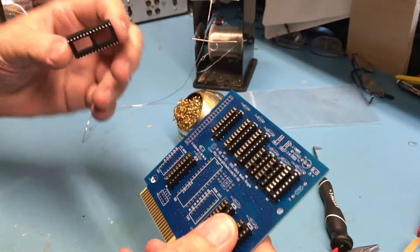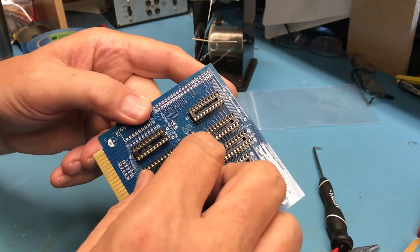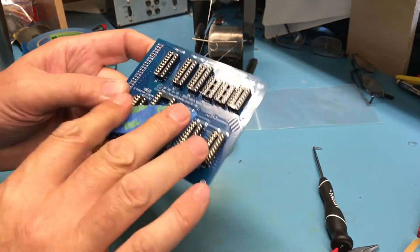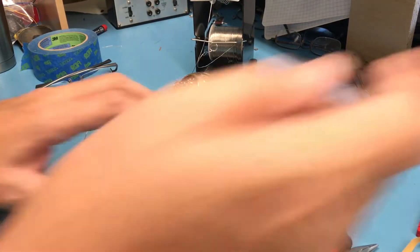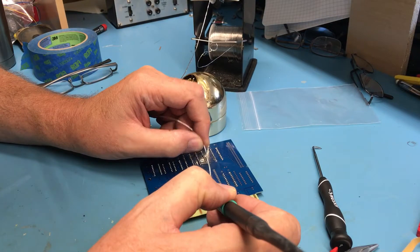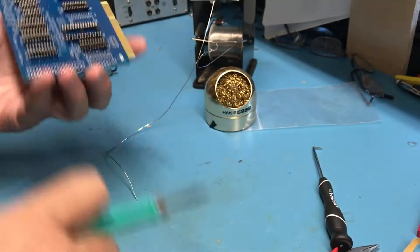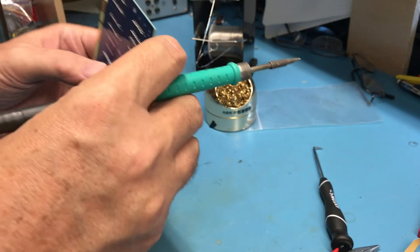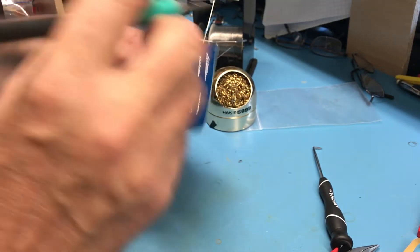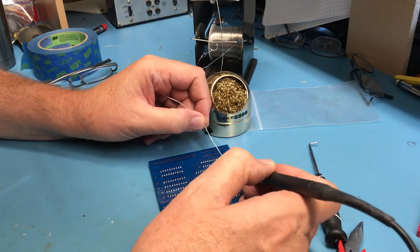I'm down to the last socket, which is the 28-pin socket for the 28C256 ROM. There it goes — the notch is in the correct orientation. Tack a couple of pins; it didn't quite look flush at first, but it was fine. And we just simply walk through this set of pins, and all of the sockets are soldered up.